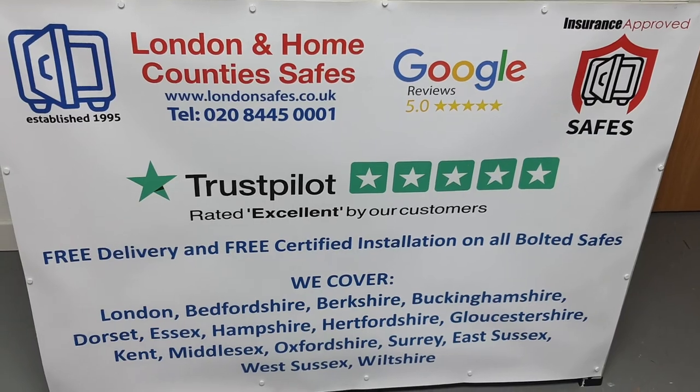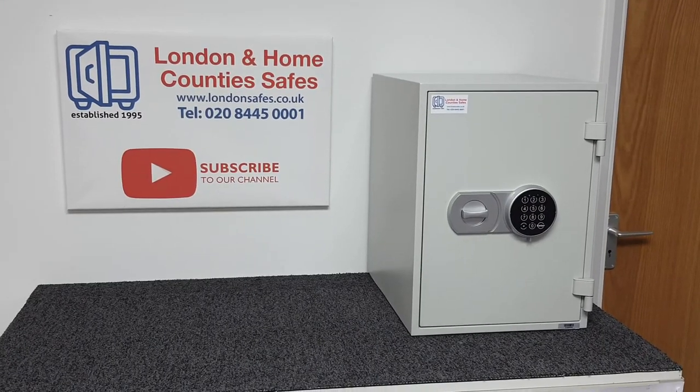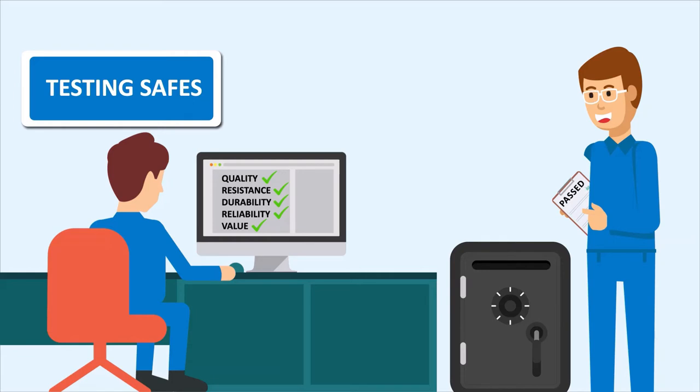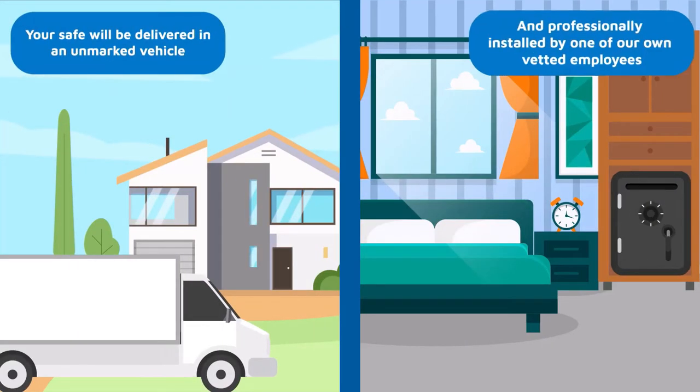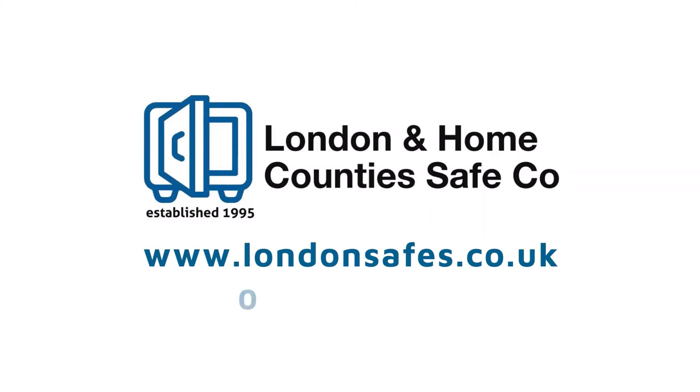Thanks for watching. Free delivery and free installation — your safe will be delivered and professionally installed by one of our own vetted employees, arriving in an unmarked vehicle. Get in touch online or call us on 0800 711 7892.